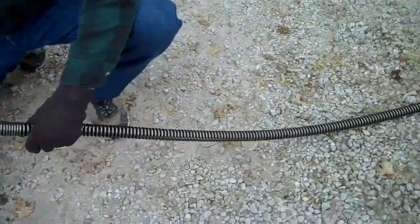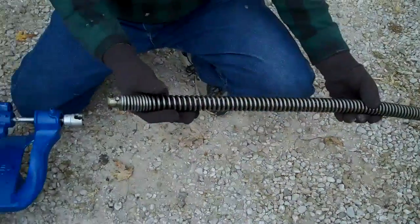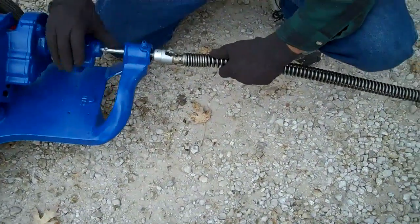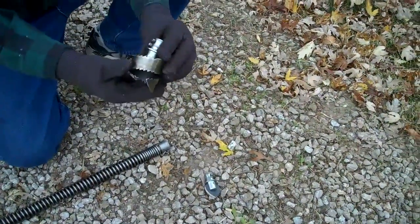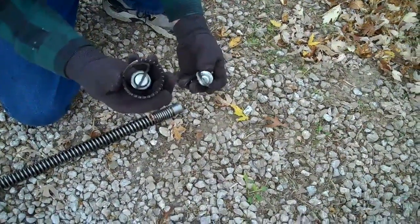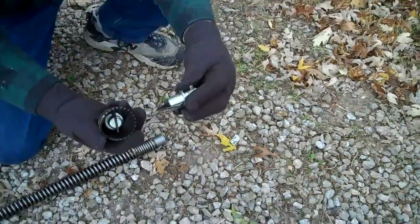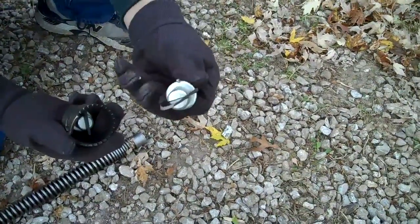Here's the kind of cutters that go on the front of the cable. This one is real aggressive and it will cut roots out. The smaller one is a small spear for going through like a 2-inch pipe or something.